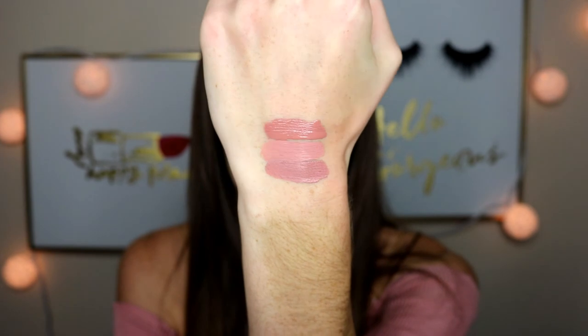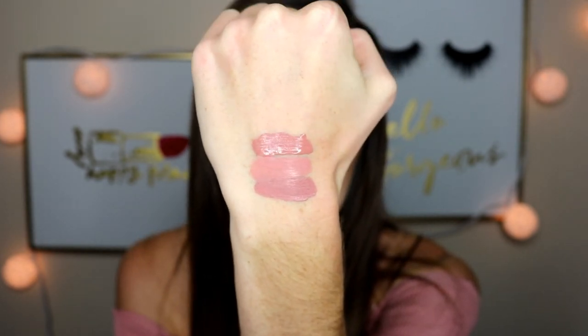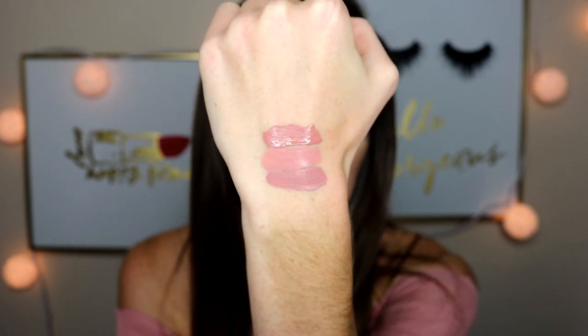The next shade is Times Square. It is more of a rosy nude — not as nude as Midi. It definitely has more of a little brown hint in it. On the lips it's a deeper nude, but this is my kind of color. It is stunning and honestly suits my skin tone perfectly.